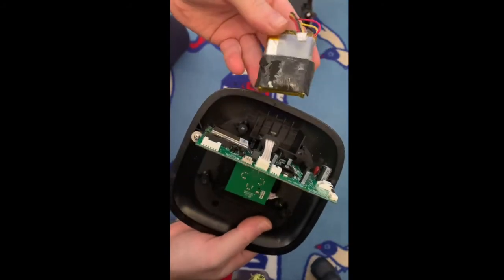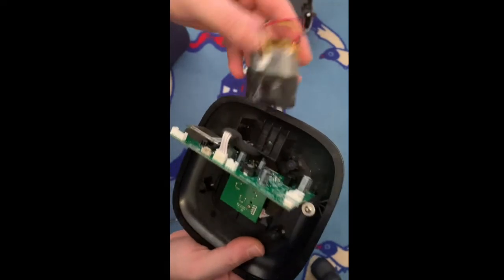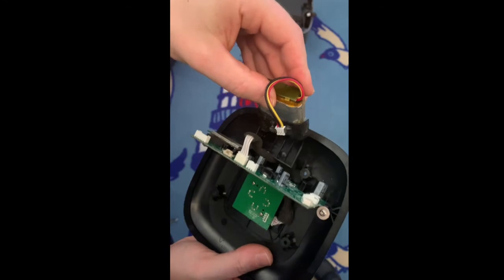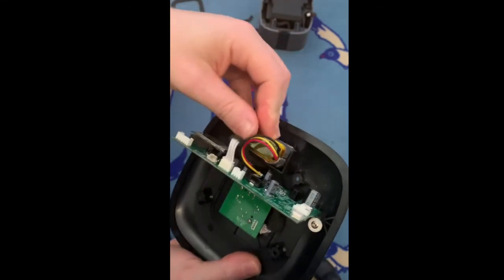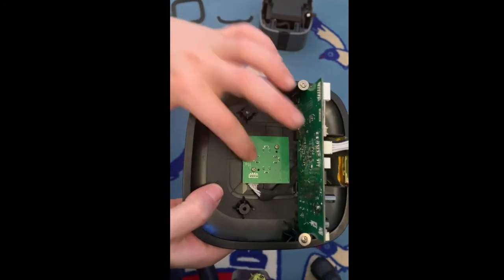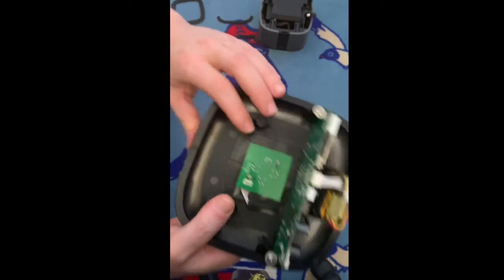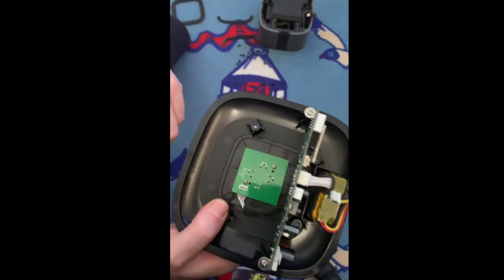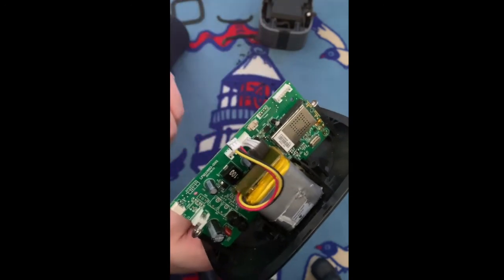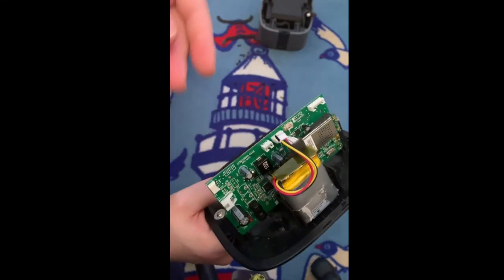Replace it or just leave it like this if you think you're never going to use it as a portable speaker. Remove this back, put it on the new one, put it back in position, push it in, and voila — all done. This is of course the connection for when you put it on top — the way it recharges and connects. This is also the mainboard — if you remove these screws here, you can easily remove the mainboard.